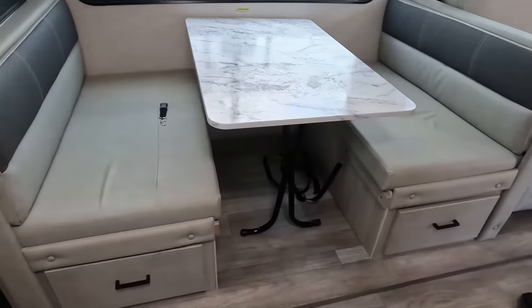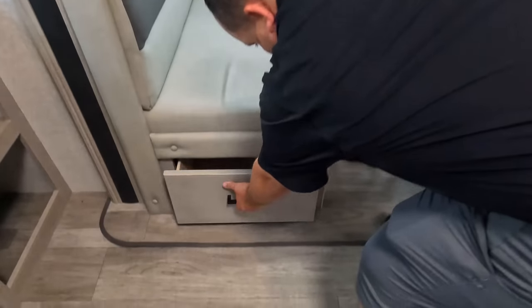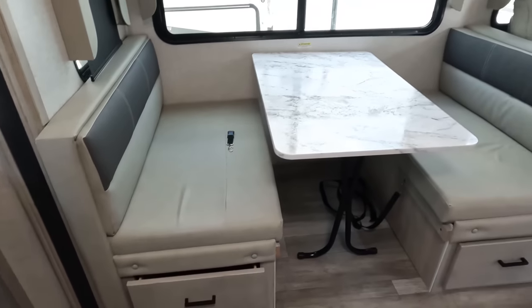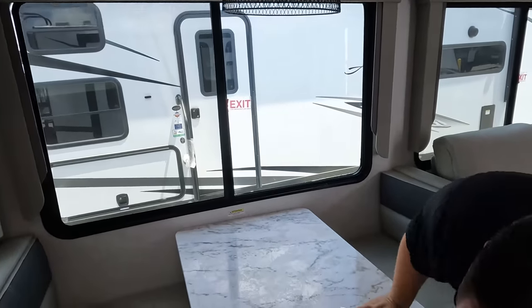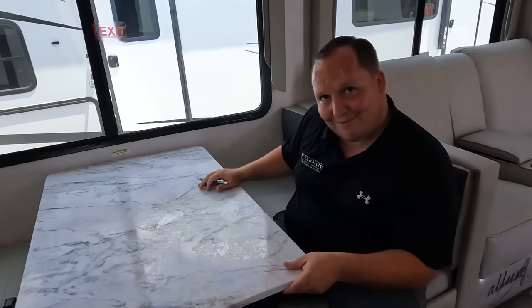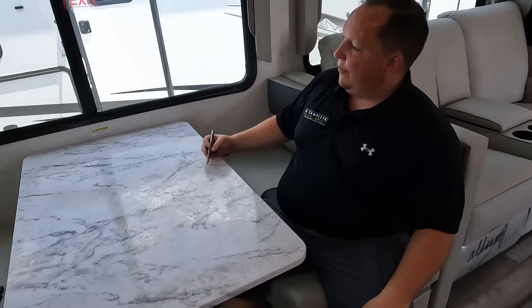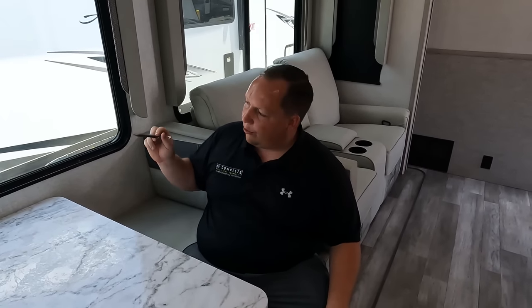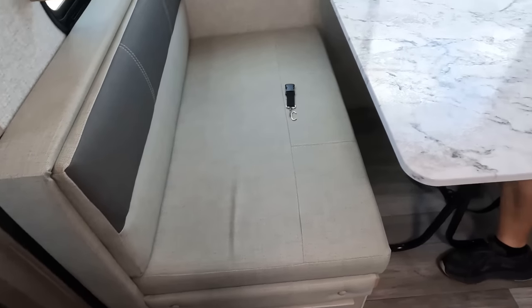Right over here with the dinette — look how nice this looks. Comfortable, with a big drawer there and another big drawer here. Nice flush floor — love that. Also, no floor vents. Check out these valances, very nice. Slow rise shade. It is comfortable — fat boy tested, fat boy approved. Plenty of space. This drops down and makes a bed. Love all the windows here, love the natural light. The cushions are actually comfortable as well and they look nice — kind of like a two-tone color. Really, really good.